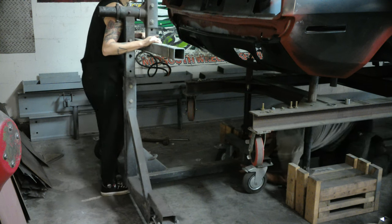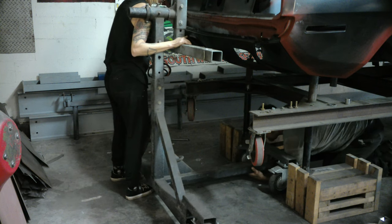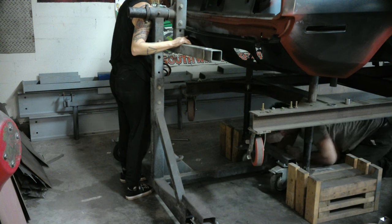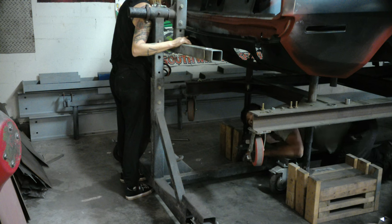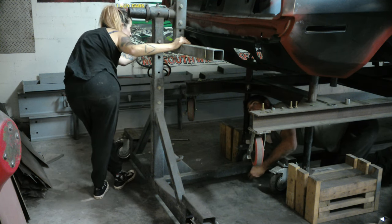Once we got the front all done, we put the cross piece in and lift the back up. Now we're just positioning the rear in place — we didn't have to drill any holes. This thing went right into place because the car was already on there previously, so it positioned right at the length we needed. We're moving from the shackle mounts to the bumper mounts so we can do paint and body more easily.